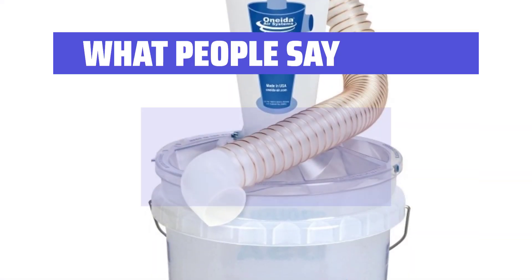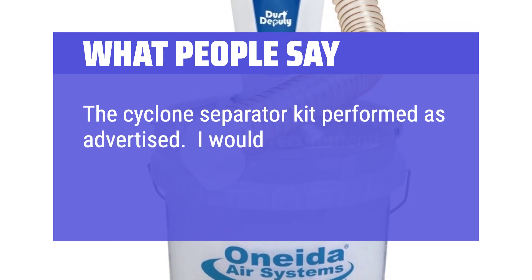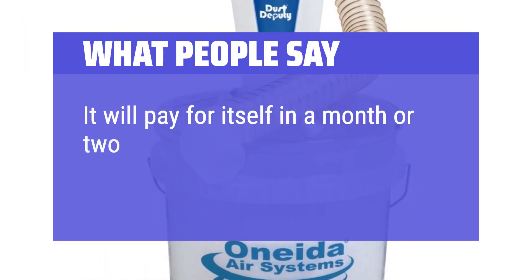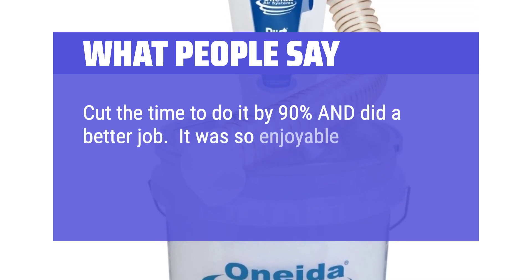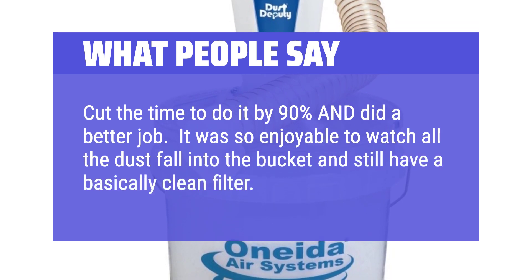What People Say: The Cyclone Separator Kit performed as advertised. I would recommend this to anyone who owns a carpenter shop. It will pay for itself in a month or two. Cut the time to do it by 90% and did a better job. It was so enjoyable to watch all the dust fall into the bucket and still have a basically clean filter. Stunning!